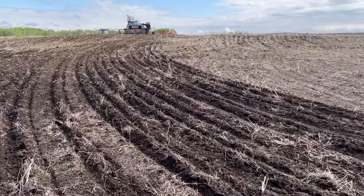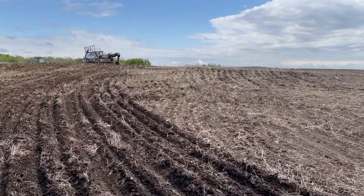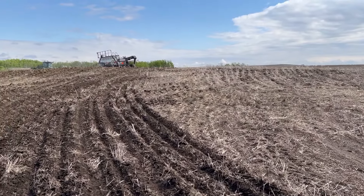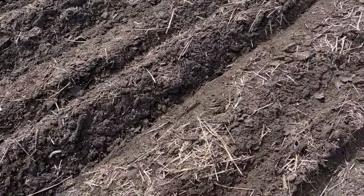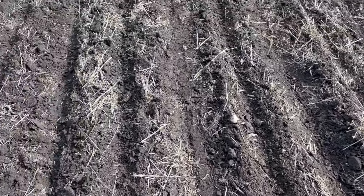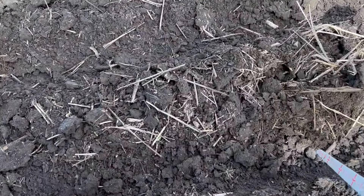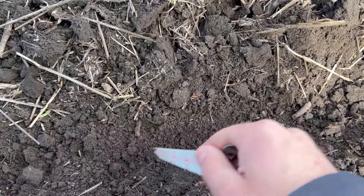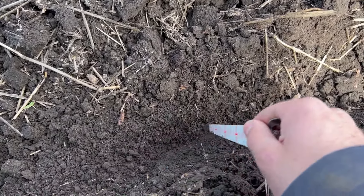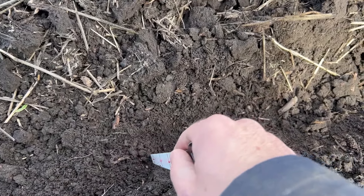The packer wheels are just full of mud. I don't know how much scrapers would help on a year like this. Maybe a little bit — we had scrapers on the old drill, but they never saw any mud because it was dry. And then that drill got traded, so I haven't really tried the scrapers out.